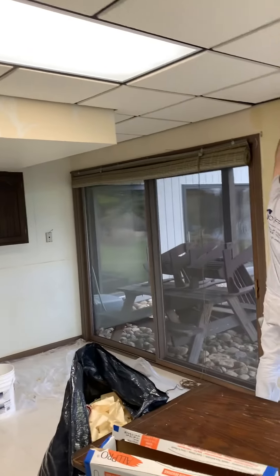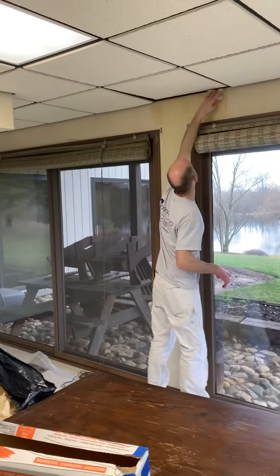But there we are, removing wallpaper. Got questions? Definitely give us a call at Franco Painting and Wallpaper. We're here to help you love the space you're in.